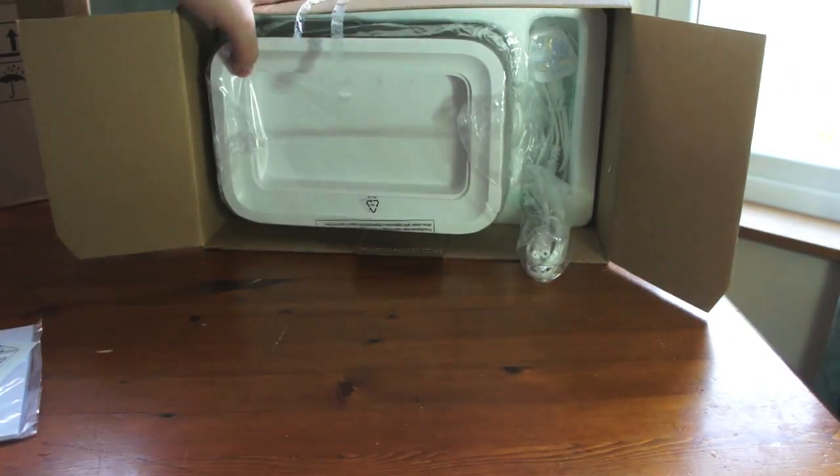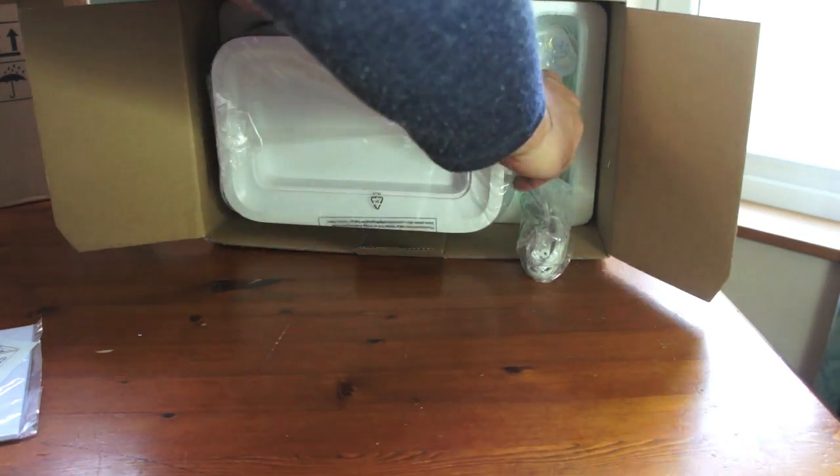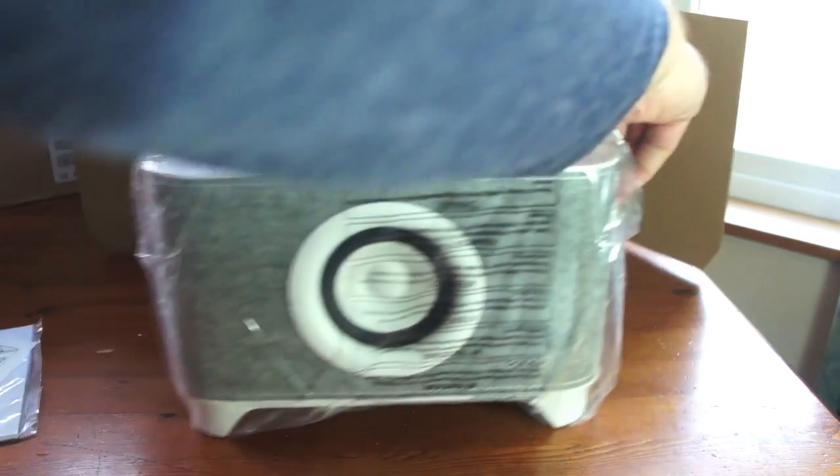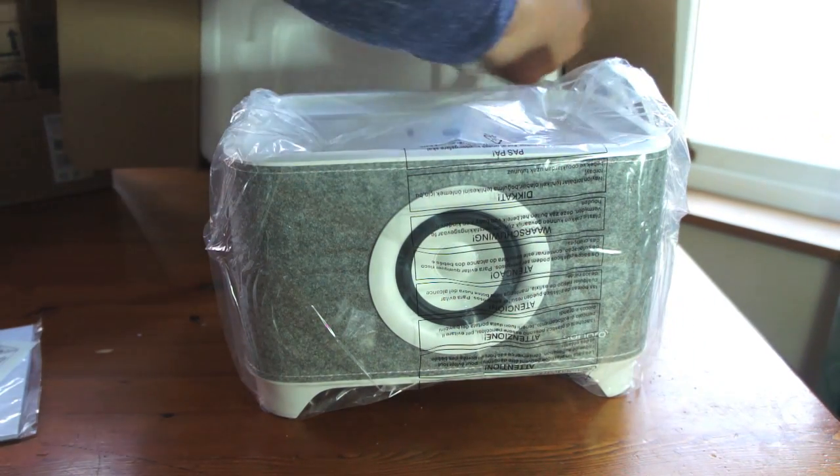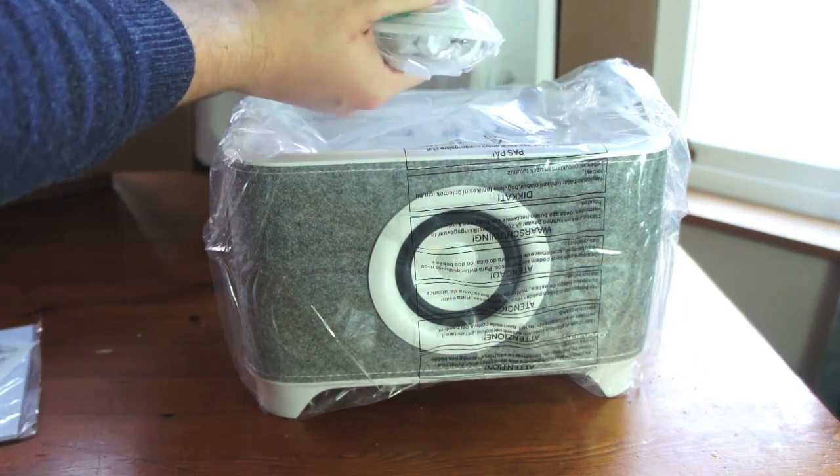I'm taking the styrofoam out. You can see here's the Troy in its packaging. I'll show you the rest of the stuff because I want to get it plugged in as well.